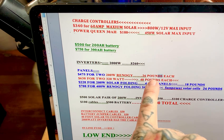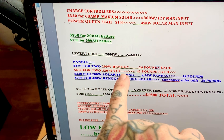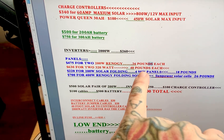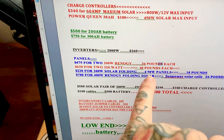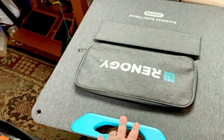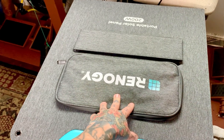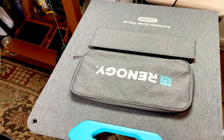Two 200-watt Renogy rigid panels are about $475 and weigh 26 pounds each. A pair of 320-watt Renogy rigid panels is $630 — but those are huge and ungainly at 40 pounds each. The 200-watt folding portable panel is 18 pounds and very nice. If you just want to charge your phone and iPad, just open it up and plug into one of the USB or USB-C ports.